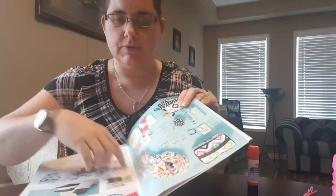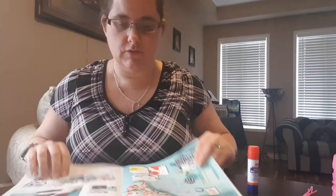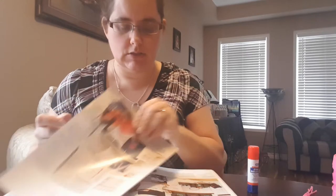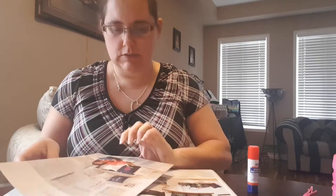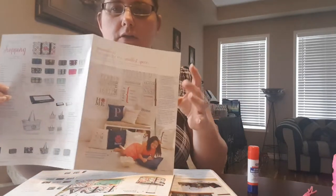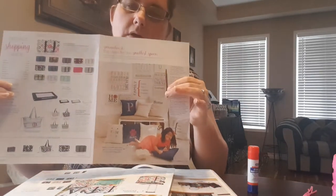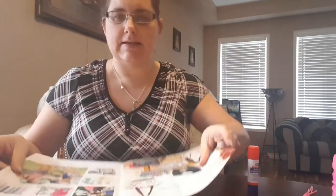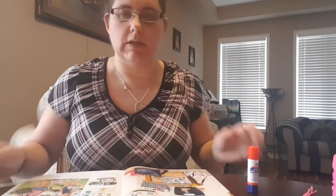First of all, you're going to take the staples out of the center of your catalog. Then you're going to find the page that you like the most — one that has some nice pictures on it. This is the side that's gonna be on the outside, so you're going to place that down flat on your table.